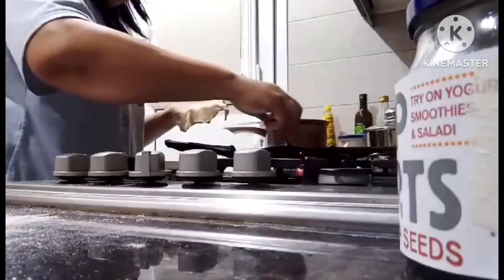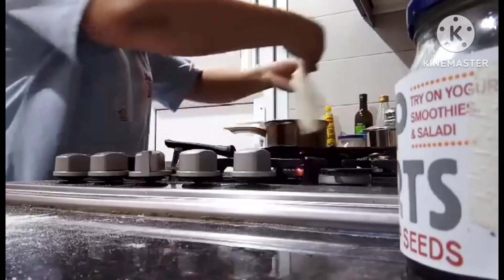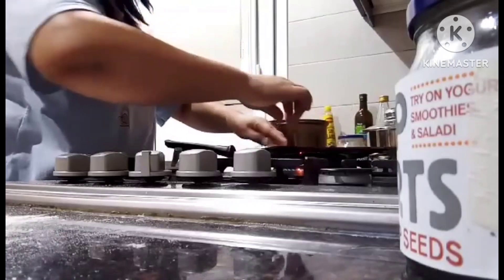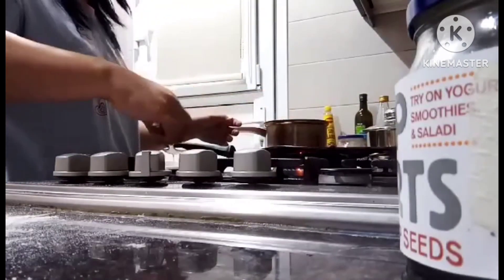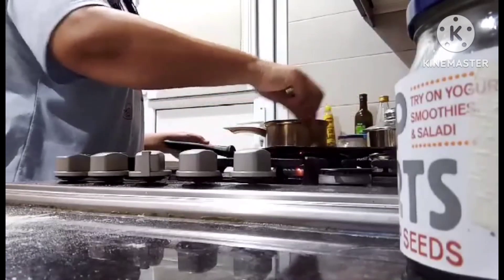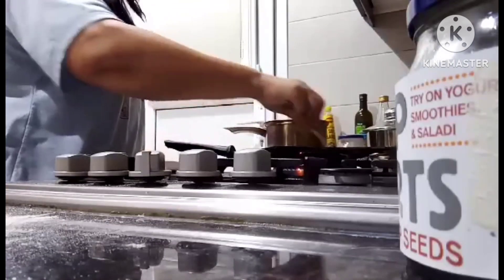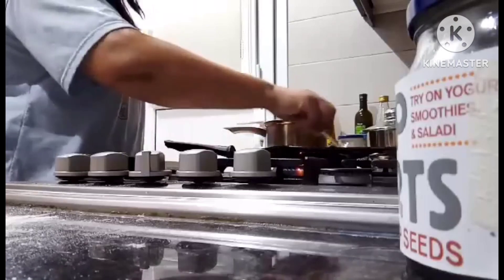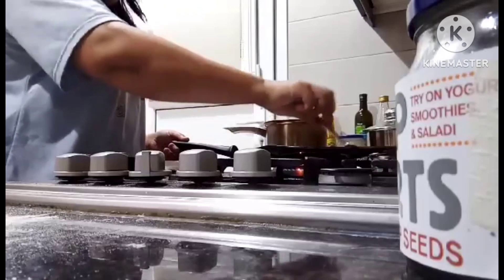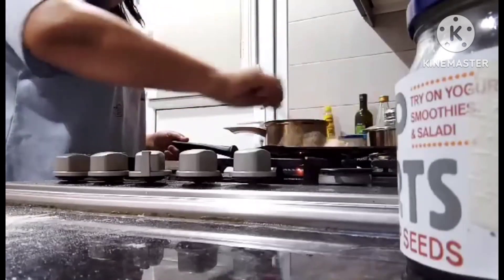Let's give it a little oil. There. Perfect — just right. Now my alaga has lunch. We'll brown it just a little.